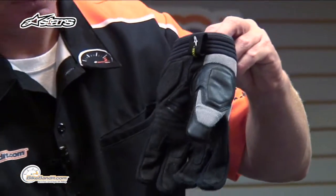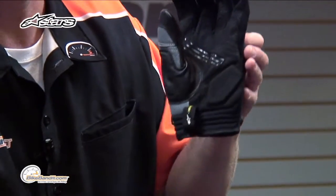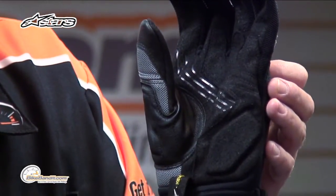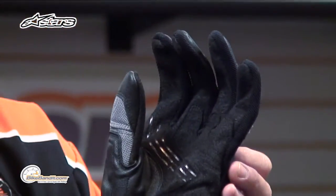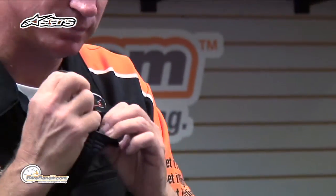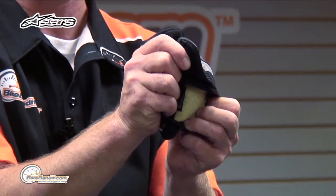On the palm, that is a clarino palm with a second layer of clarino. That's double stitched as well. Dual density foam in the landing pad on the outside of your palm. What's really cool is to even back that up on the inside — there's a Kevlar panel in there, just added abrasion resistance to it.